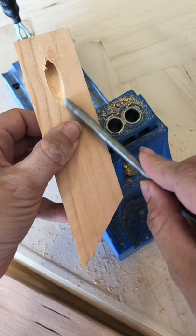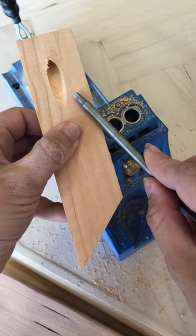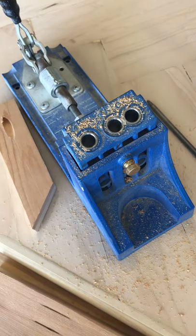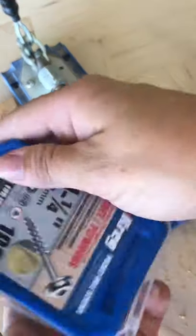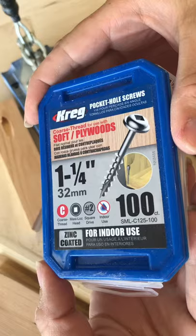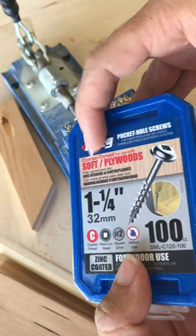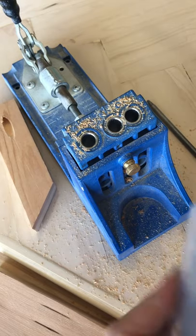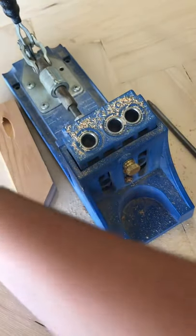Now you would change your drill bit out to the square-tip driver bit. For three-quarter inch stock, use one-and-a-quarter inch screws. Kreg jig has their own screw line — for soft wood or plywood use a coarse thread, which is what I have on hand.